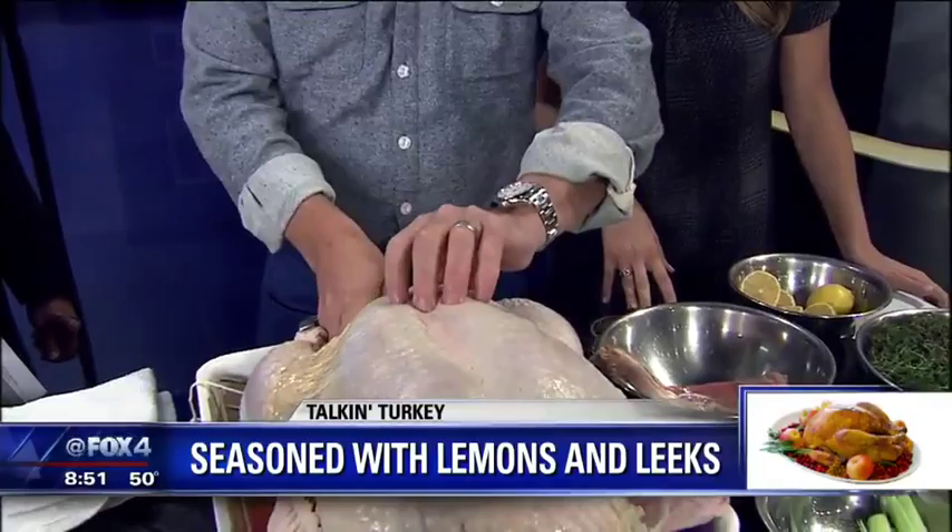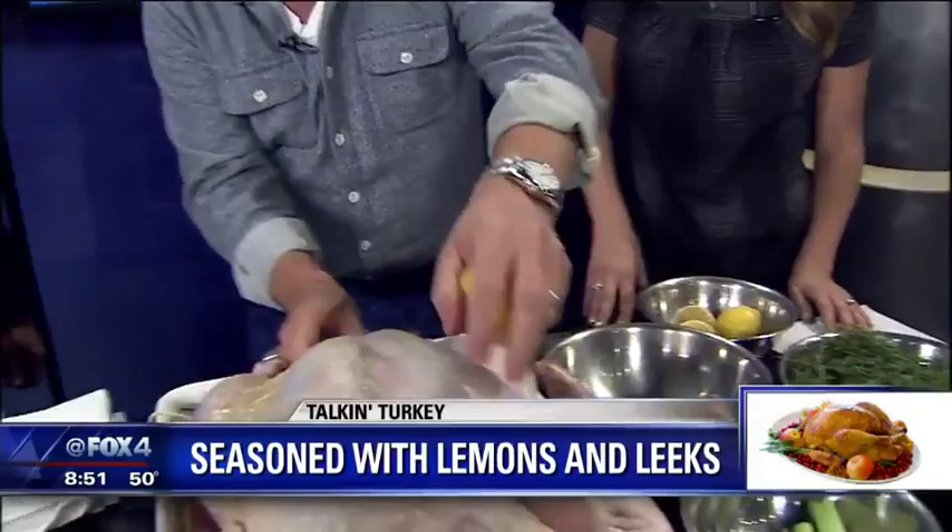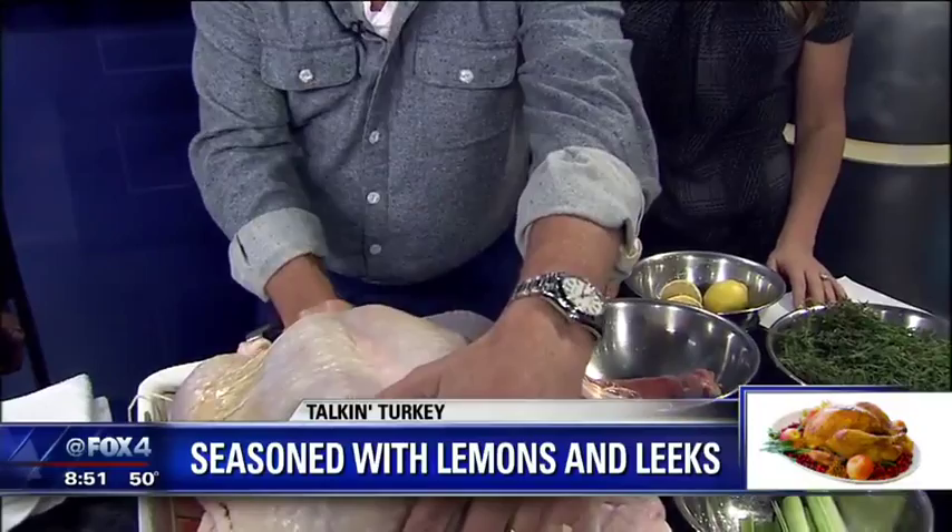So we're going to stuff it with some leeks. Leeks are just like these really sweet onions that you buy at the store. And you want to get some seasoning in the bird, so I've got some fresh thyme here. You literally just stuff it in there like this. And then some lemons — shove those in. A little citrus always helps. Right into the cavity, no squeezing. And then a little bit of garlic.